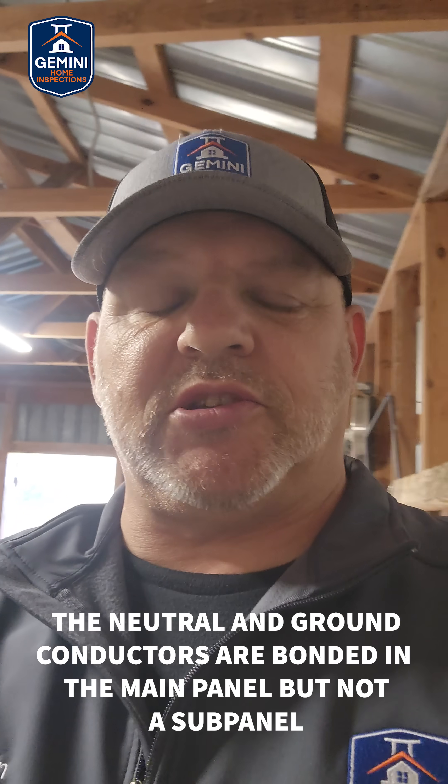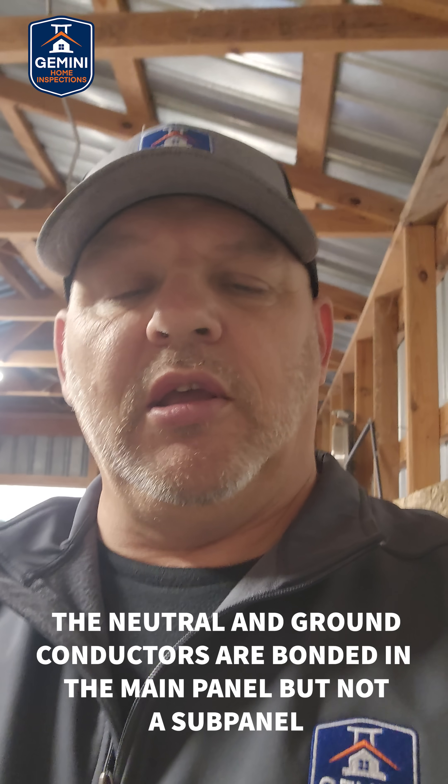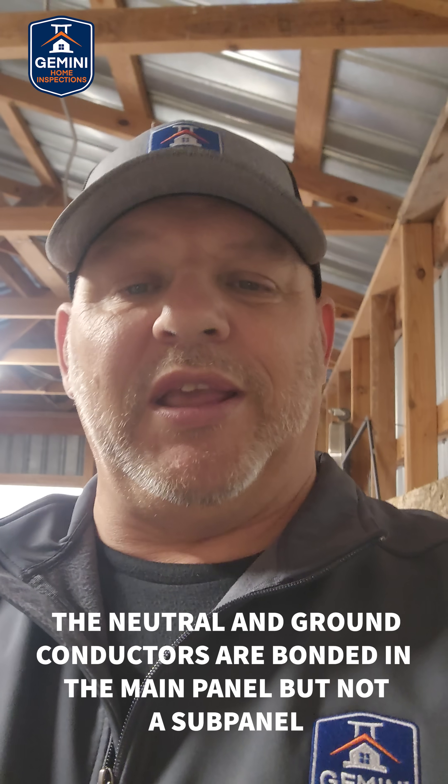Hey, Sean Buntin with Gemini Home Inspections. Today I want to talk about why it's crucial to separate the neutral and the ground in a sub-panel.